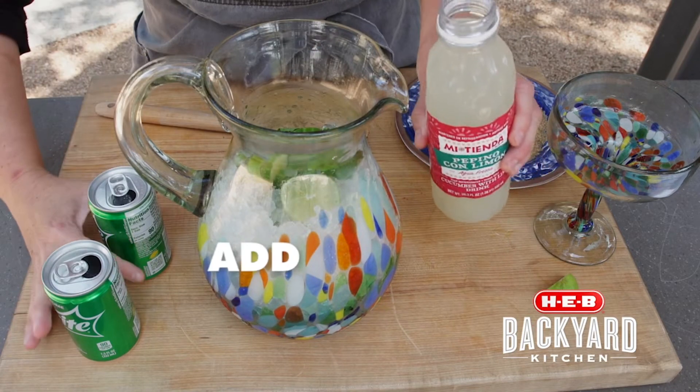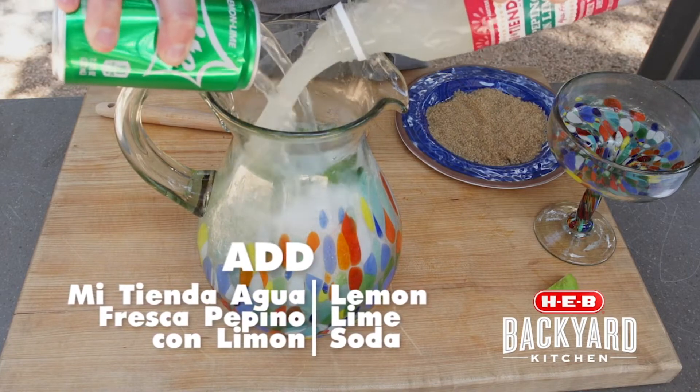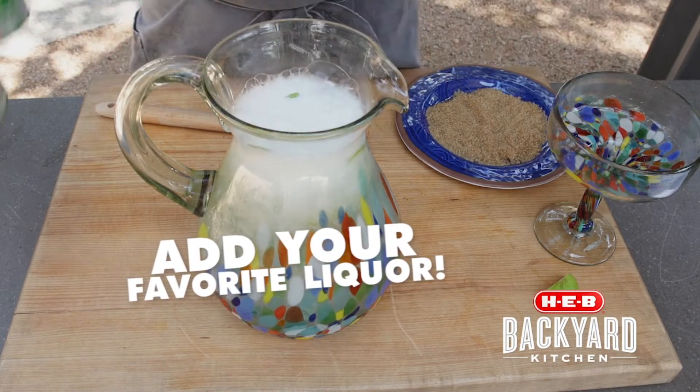Then we're going to add in our cucumber and lime agua fresca and some lemon lime soda. Also, this would be a great time to add gin, vodka, or tequila.